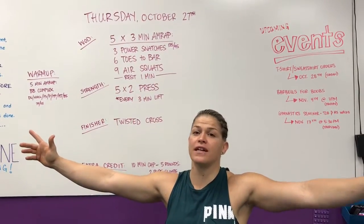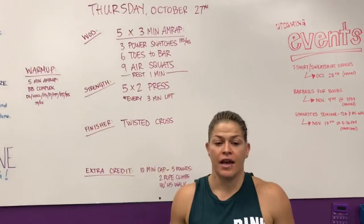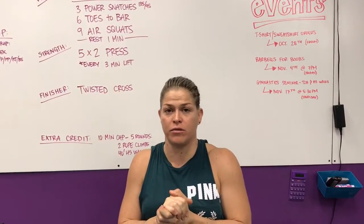Hey guys, coming at you from CrossFit Unscathed. We're doing the rep prep for Thursday, October 27th. Real quick, I just want to personally thank everybody that signed up for Barbells for Boobs.